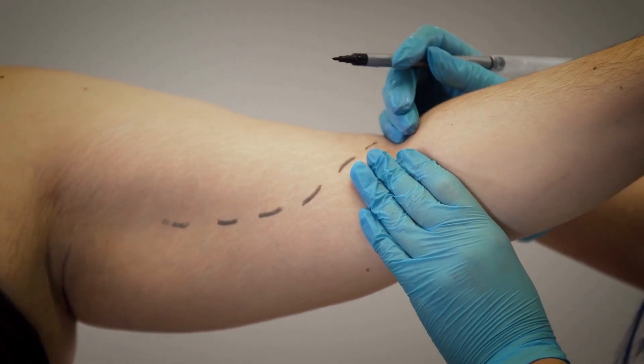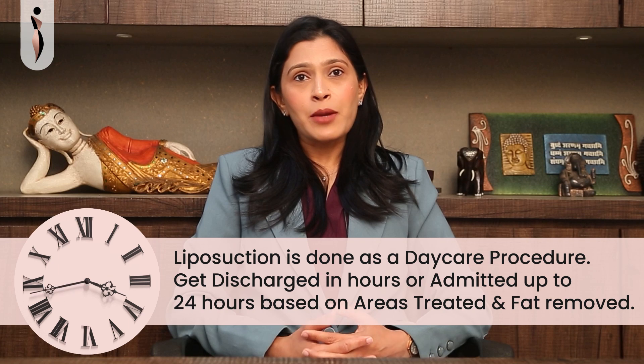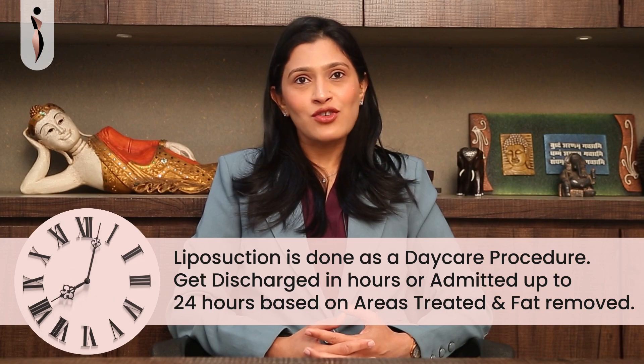This procedure will be done either under general or local anesthesia, depending upon the number of areas treated as well as your tolerance to pain. It will be done as a day care procedure and you will be discharged within a few hours, or admitted up to 24 hours depending upon the number of areas treated and the amount of fat removed.